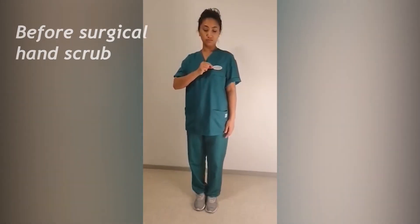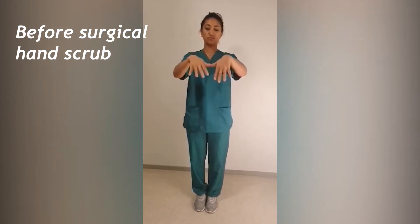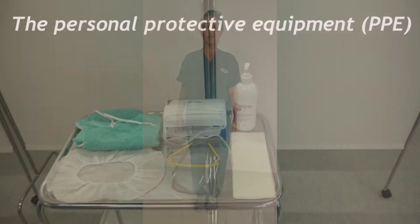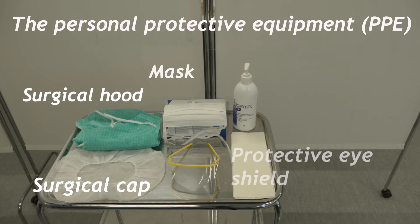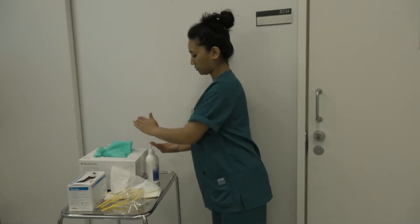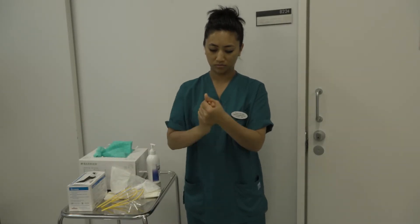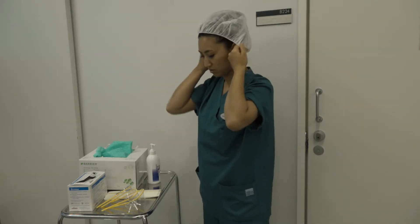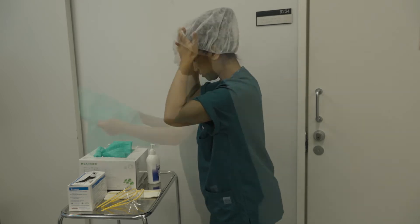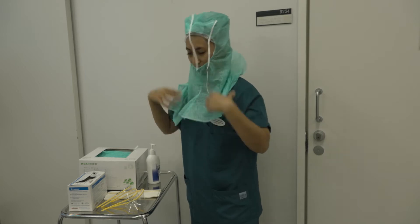The scrub nurse demonstrates having the appropriate working attire and absence of all jewelry and good hand hygiene. Personal protective equipment refers to protective materials and equipment worn to protect the wearer from injury or the spread of infection or illness. The scrub nurse disinfects hands and puts on personal protective equipment in a systematic order.